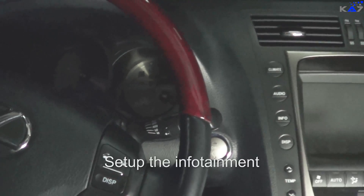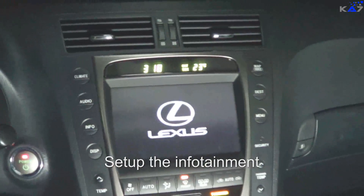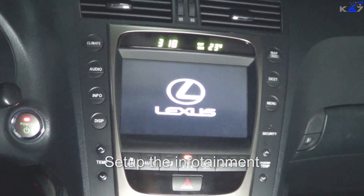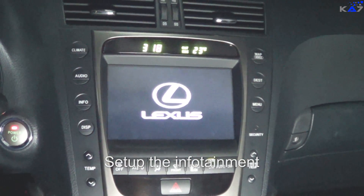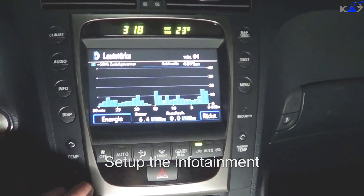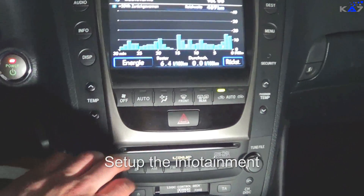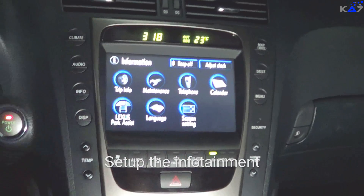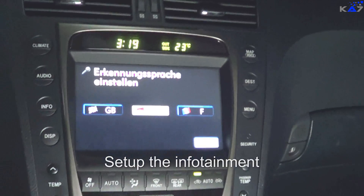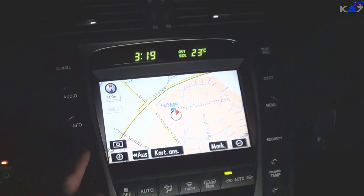Now we are back in the car and I will turn on the ignition. Some things may have to be checked or changed — for example, we have to change the mileage to kilometers. I noticed that my CD is running now, it was not running before. Everything is currently on English, so I would change it to German. You'll have some settings to change when you replace the battery.